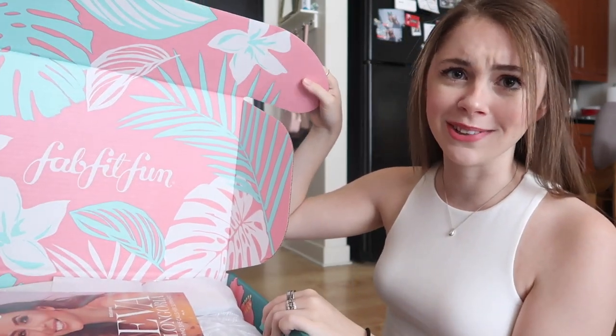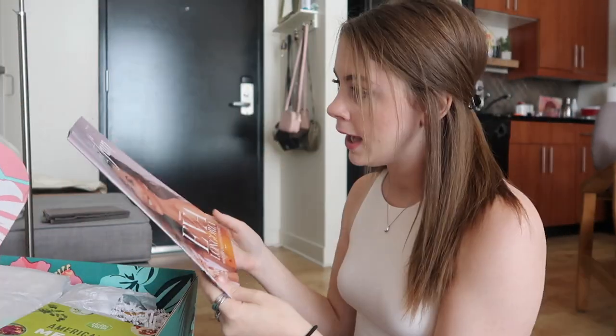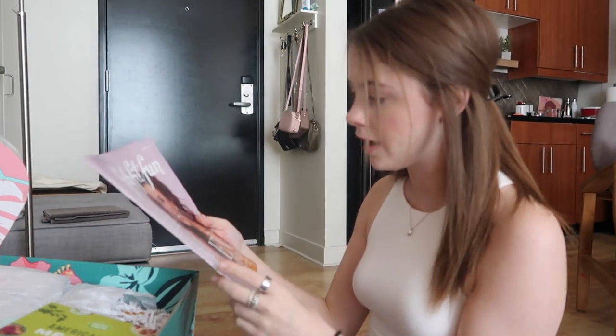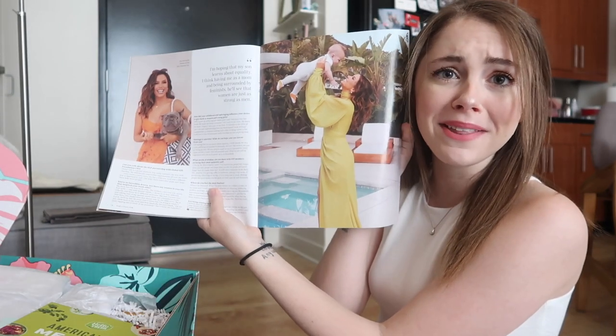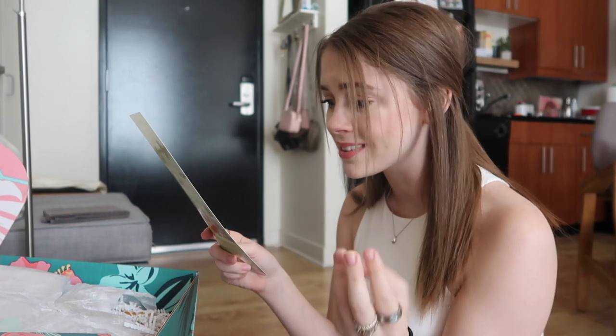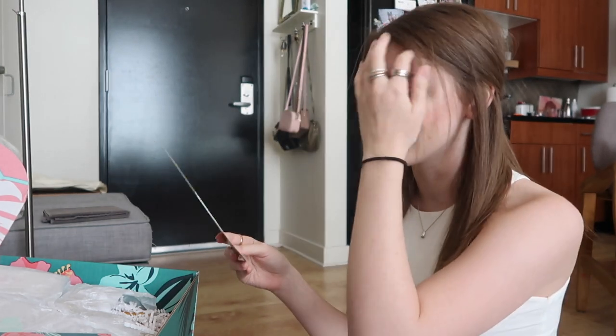First of all, the packaging love continues — that's just gorgeous. It looks like we have a FabFitFun magazine here with Eva Longoria on the cover. Pretty cool, oh look at her and her baby, that's so cute. There's a HelloFresh gift card — eighty dollars, twenty dollars off your first four deliveries. That's actually huge, that's a lot. Let's get into the products.